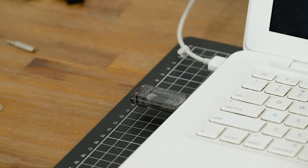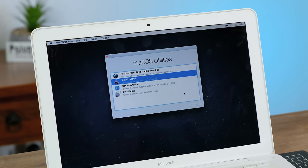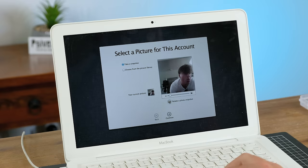I fired the Mac back up and booted into a Mac OS Lion install USB. With the SSD formatted, I began the installation. I'll end up installing 10.12 Sierra — my Lion install USB just didn't work for some reason. About 20 minutes later, the install was complete.